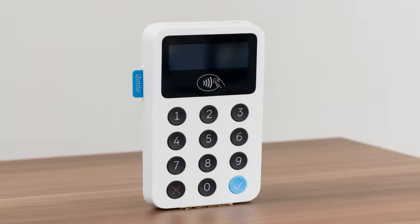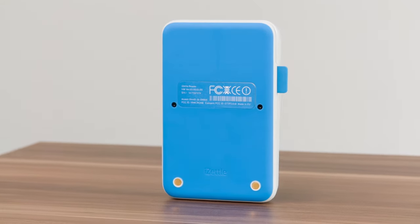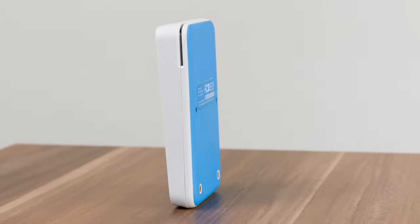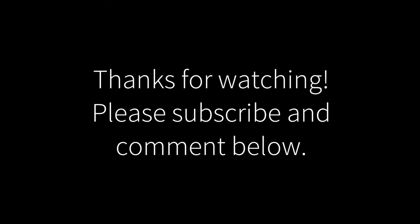The device is quite high quality with a very nice feel and a very professional look. The two golden contact pins on the rear are for charging in the dock. For more information on the iSettle Reader, visit iSettle.com. Thanks for watching — please remember to subscribe to my channel and feel free to comment below.